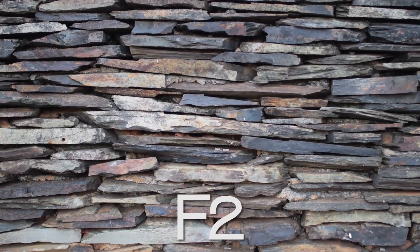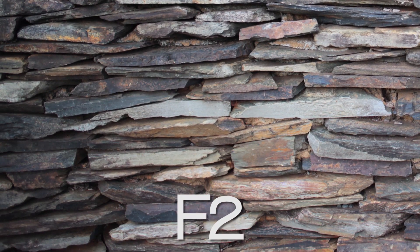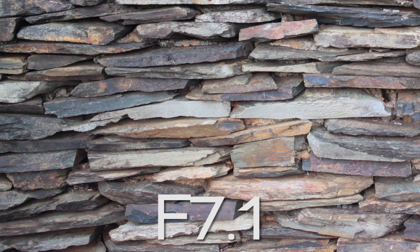The lens is sharp in the center of the frame straight from f2, which is a very desirable outcome. The corners of the frame don't receive as much praise wide open, but with a little stopping down you can bring the vignetting and corner sharpness under control. They become quite good by f3.5 and sharp as f8.